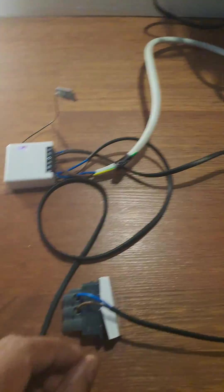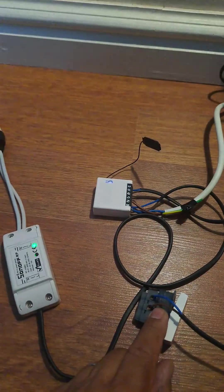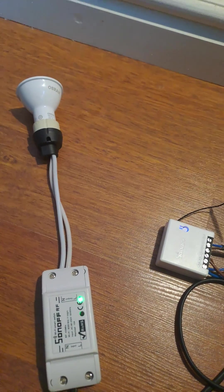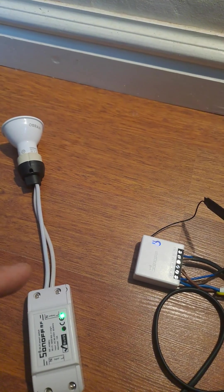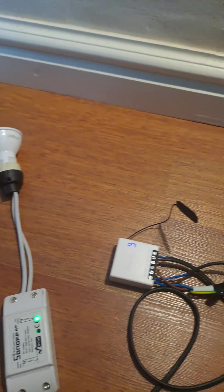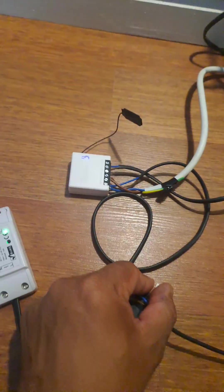Say it's load shedding — the switch opens up, the load drops out. Everything is running off the inverter, but it cuts out your heavy appliance or heavy load, so your load is not drawing off the battery during load shedding. The inverter is in backup mode, so you don't draw off the battery, and that will extend your battery life and runtime.